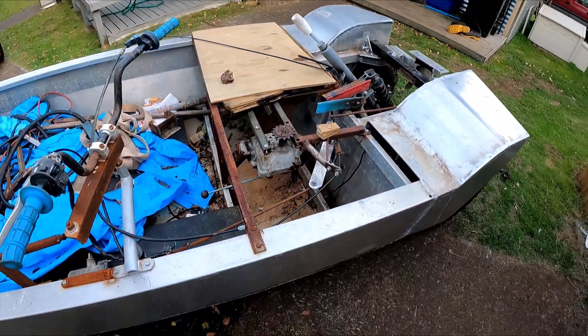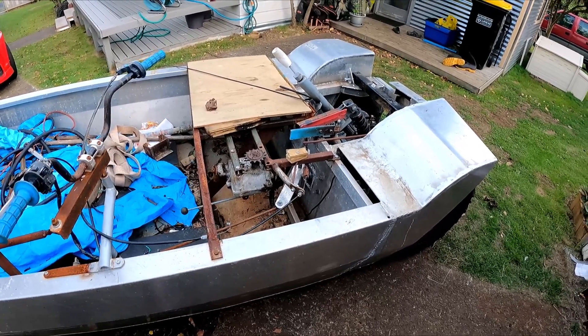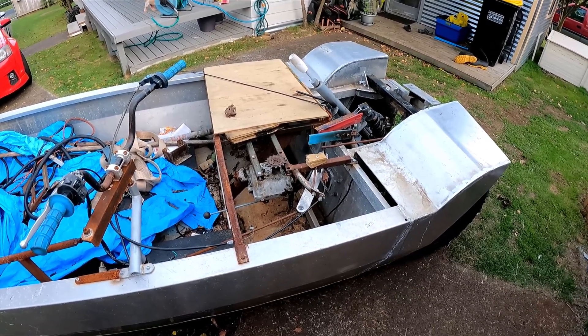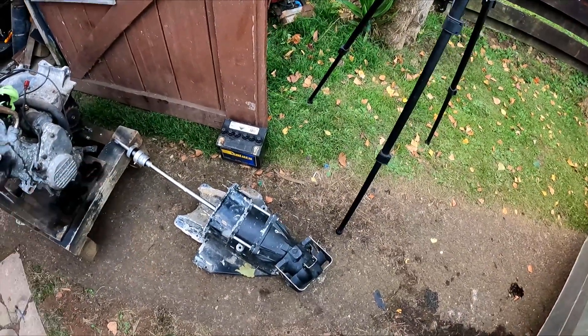I'll need to be able to disengage it, so I need to make some sort of gearbox that I can disengage and also put in reverse. I don't know how I'm going to do that yet. One of the first things I need to do is pull everything out of the boat, and the jet unit needs some fixing too.